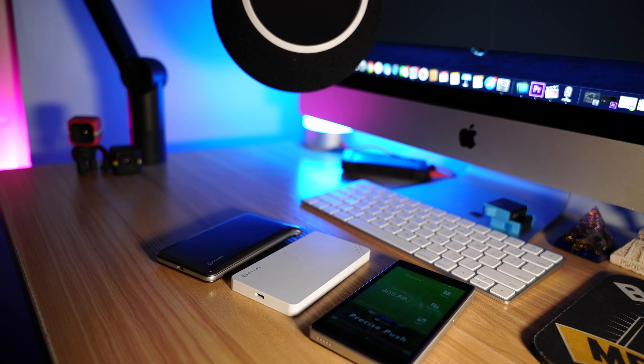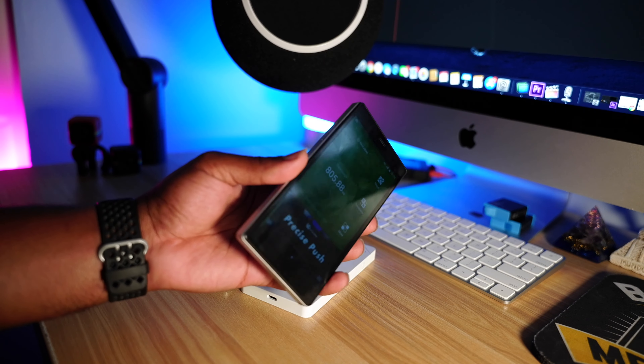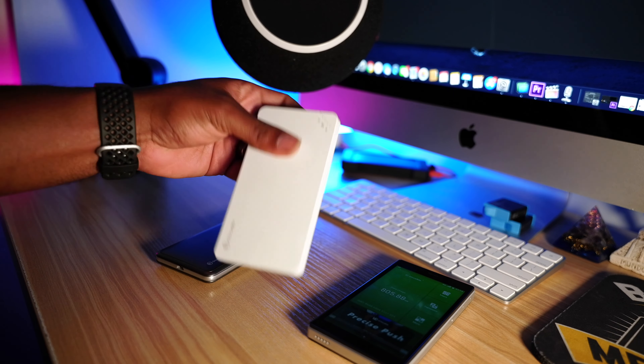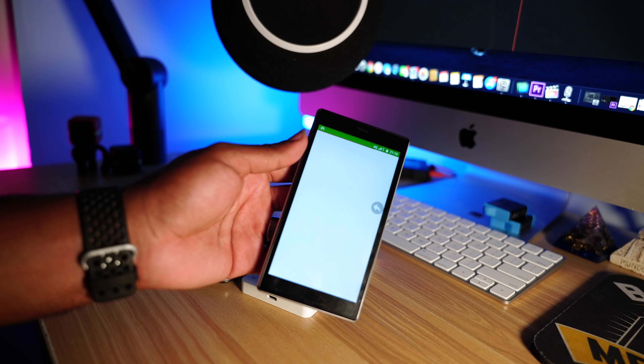What is the GlocalMe? The GlocalMe is a Wi-Fi hotspot. It allows you to connect up to 10 to 15 devices depending on which model you choose. This is great for local travel and international travel. The best thing about the GlocalMe I found is its ability to have a cloud SIM and the ability to use a physical SIM.